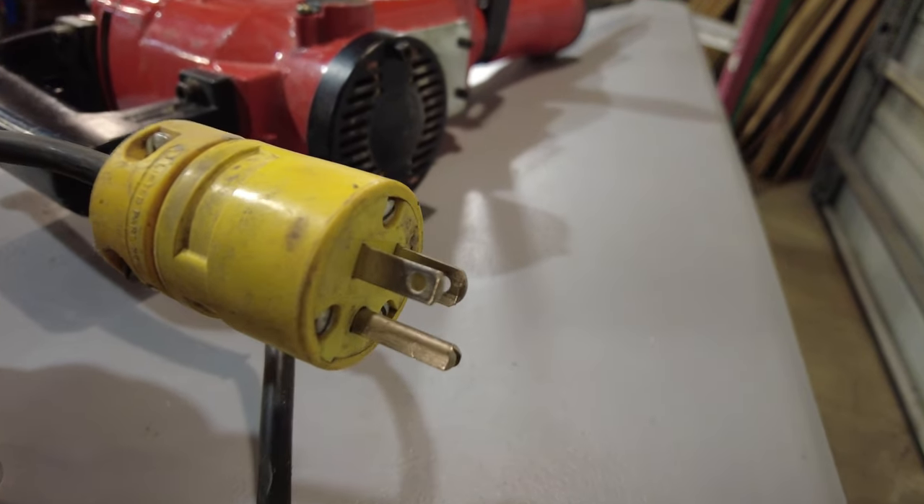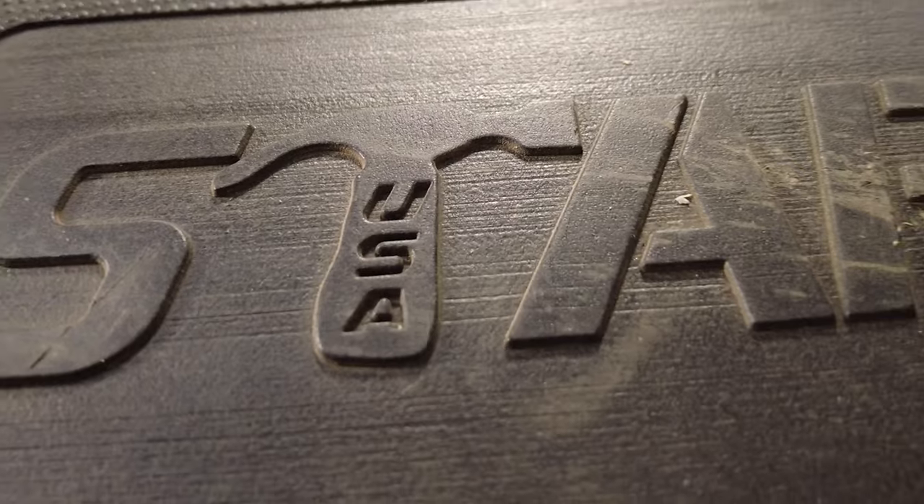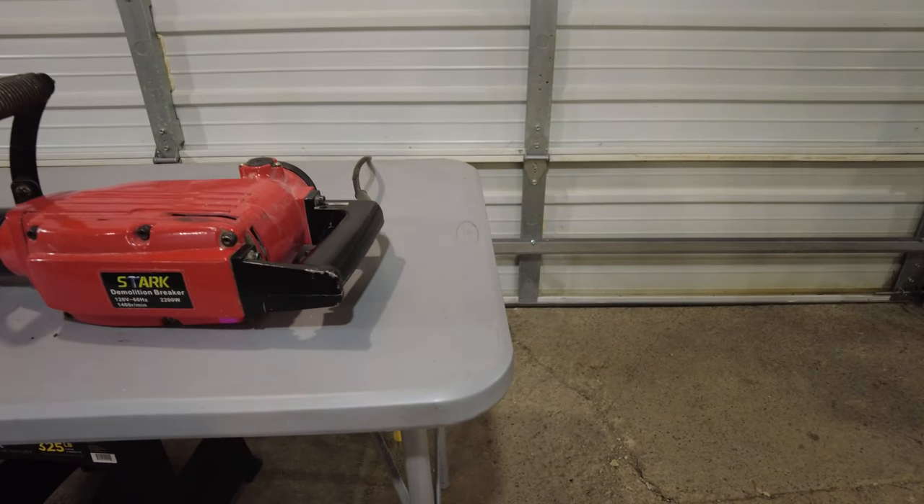Hi, welcome to another episode of the Mostly Mike Show. It's been a while since we did a tool review, so today I'm going to do one on a tool that I have actually been using for a couple of years. It seemed to be of decent value, and I figured I would share my thoughts about it.